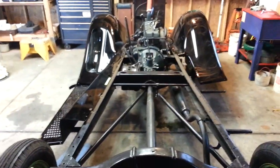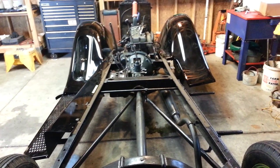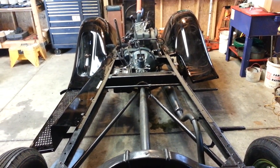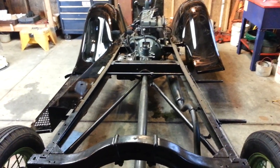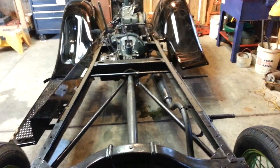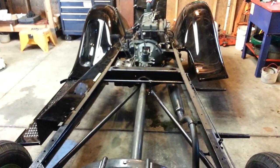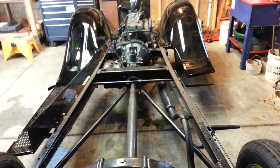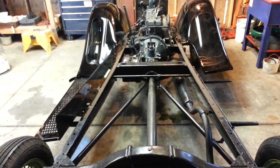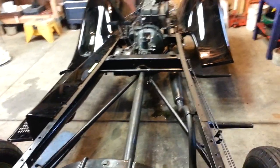There's been a lot of discussion on the forums and the Model A groups about what procedure takes place when you're installing body panels on a 1930 Model A pickup truck — and other models as well. We already have some of the body panels on, so we have learned the hard way what goes first and how to place the panels. This video is about what we did.